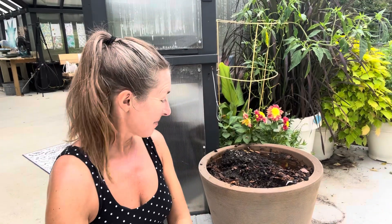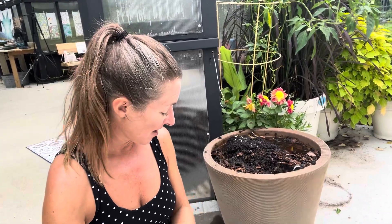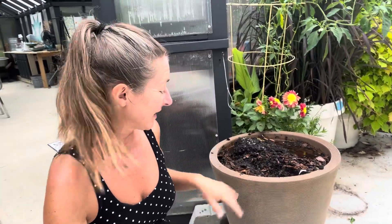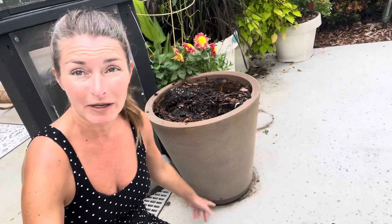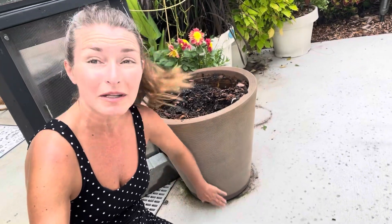Hi everybody, I'm Bree the Plant Lady and today I am trying to solve a problem. I've got this nice pot that keeps getting its drainage holes clogged. I don't understand why, I don't understand how — I've lost everything that I've planted in here because, as you can see, it literally has standing water despite having drainage holes in the bottom and then drilling more drainage holes.